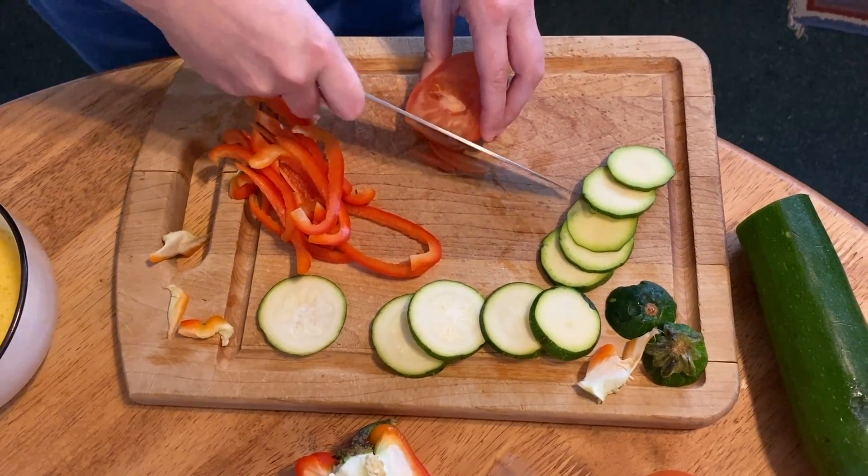I know everyone cuts it the other way, but I just find that it's less loose and slippery if I cut it upside down.